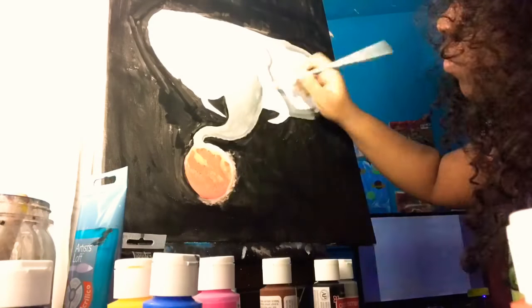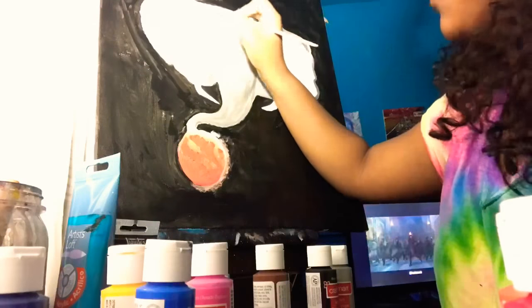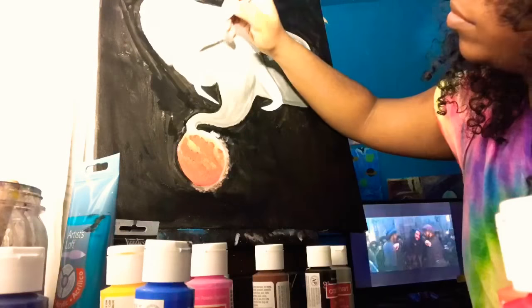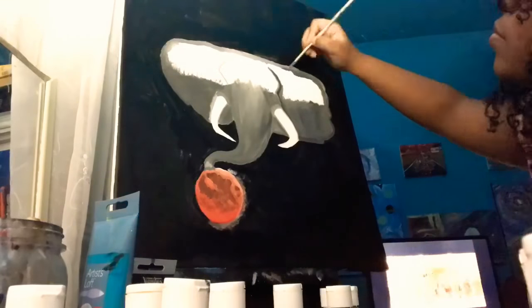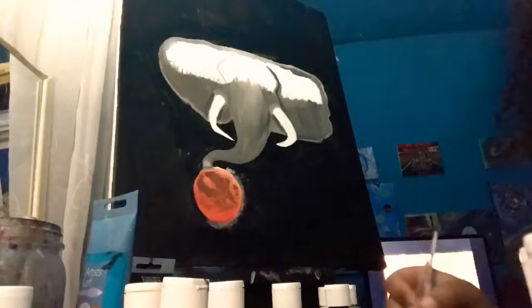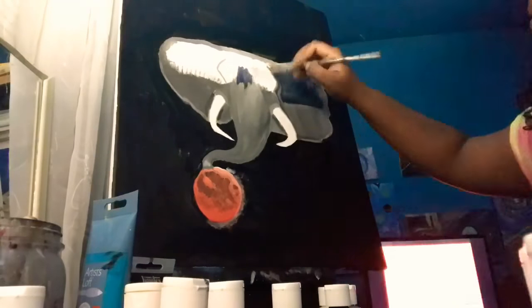Starting off adding gray paint from Craft Smart, and I'm really just adding black to the gray — the same ivory black from the background. I'm putting it midway and then at the top I'm adding navy blue. I used a blow dryer to speed up the process.